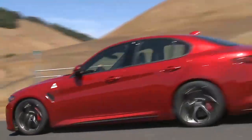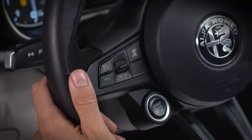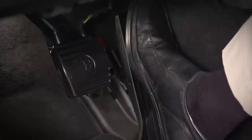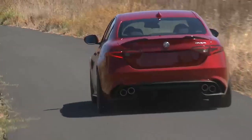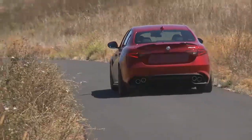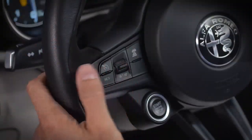First, accelerate to the speed you want to maintain. Then push and release the set switch up or down to set the speed. Take your foot off the accelerator and the vehicle will cruise at the speed you've selected. To adjust your set speed incrementally while cruising, simply tap the set switch up or down.